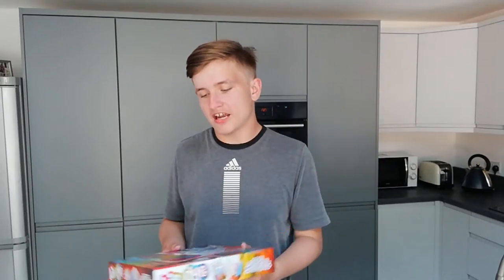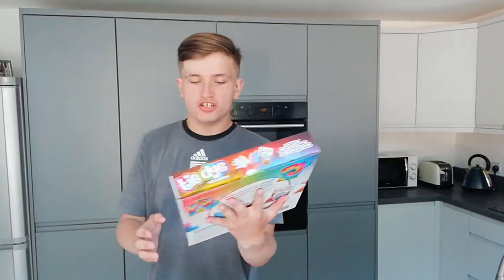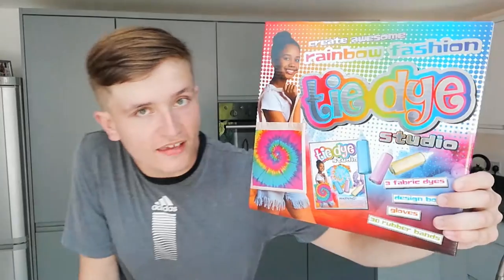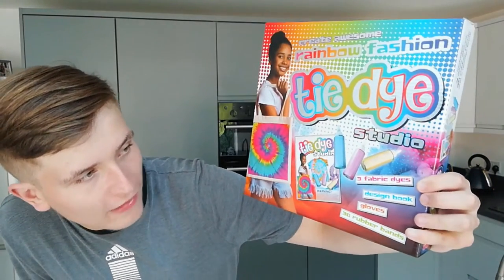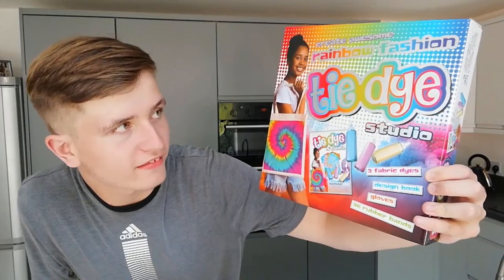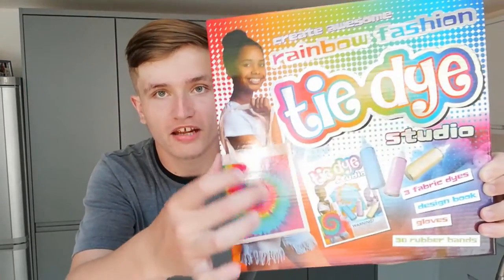So that's what I'm doing today and I'm going to film it for you guys. I've got all this like tie-dye studio kit from the store the other day. It says here 'tie-dye studio' - three fabric dyes, design book, gloves, 30 rubber bands, and as you can see here we've got all this colourful tie-dye stuff. I can't wait to make things colourful.